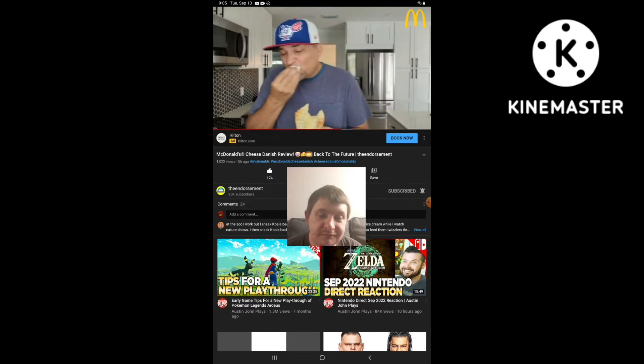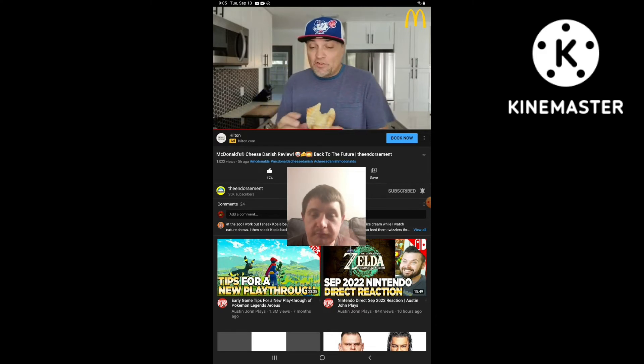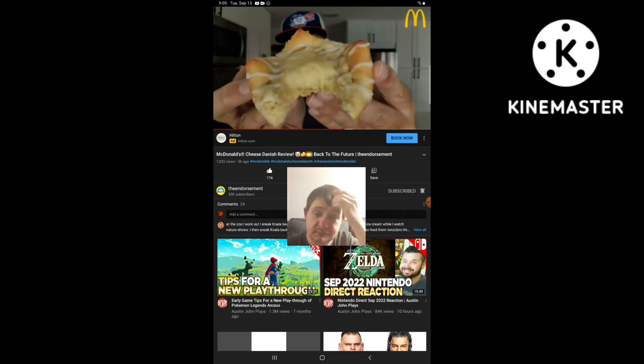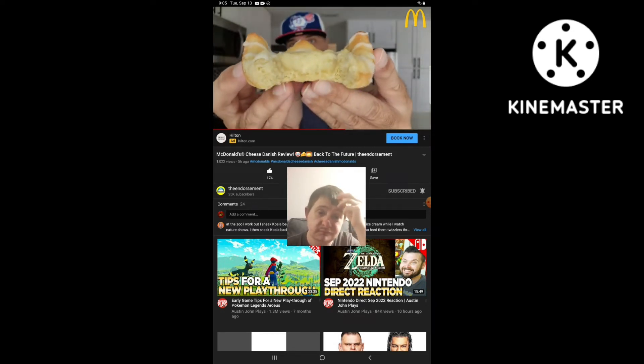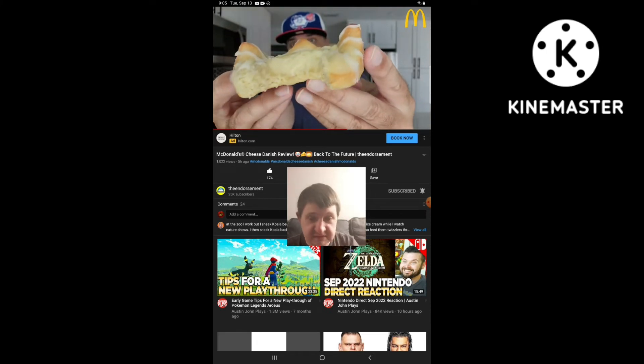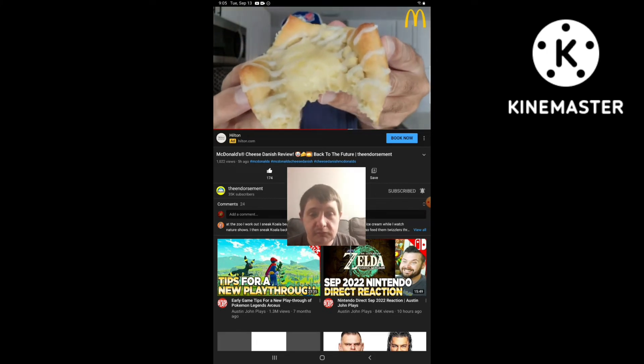Soft. So sweet. And I love sweet — a nice texture. You definitely have to heat that up a little bit. Could have gone for maybe 10 seconds. But one more look at it right there — plenty of the sweet cream cheese. I like the taste of that.